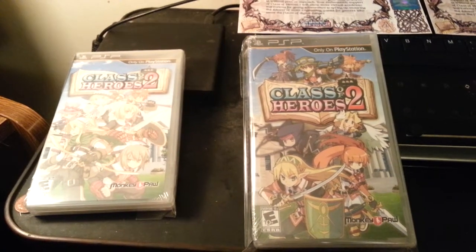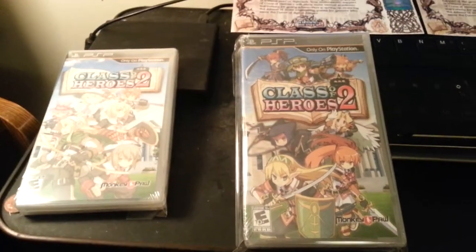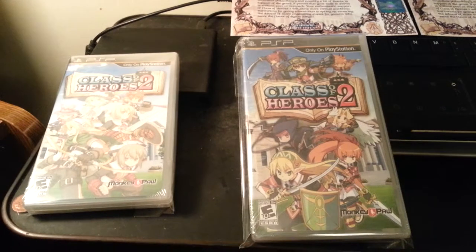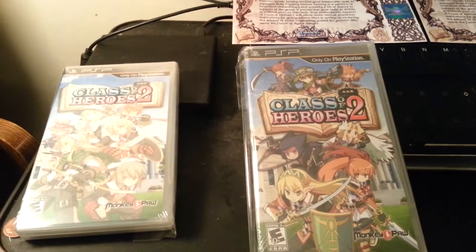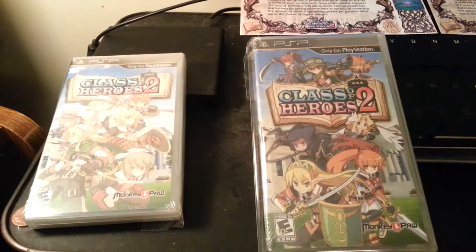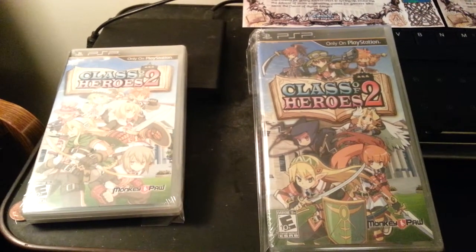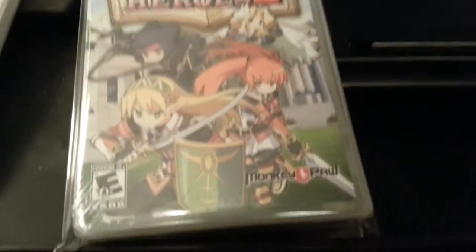Hey guys, this is going to be a short video looking at Class of Heroes 2 on the PSP. This just came out — it just shipped out last week and I got it today. This is by Ganji Works. They localized it, and it was published by Monkeypaw.